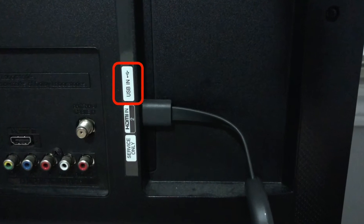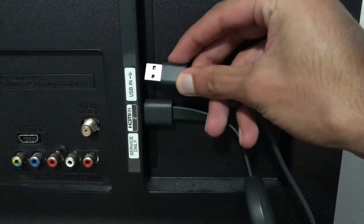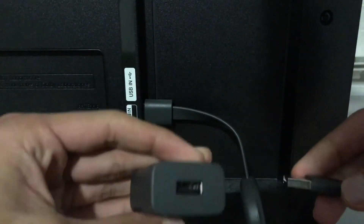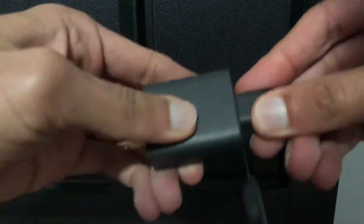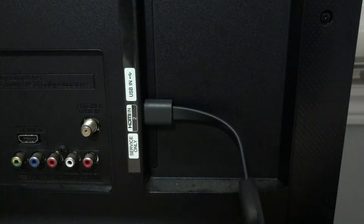Next, if your TV has a USB port, you can plug in the USB end of the micro USB to USB cable into here, or you can plug the USB cable into the power adapter that comes with the Chromecast and then plug the power adapter into an outlet.